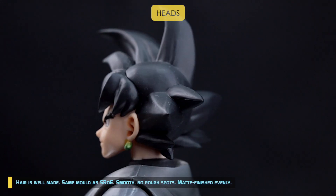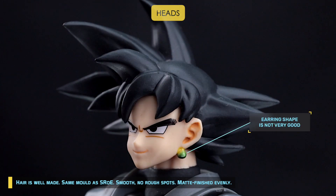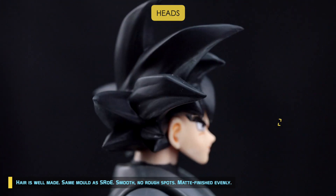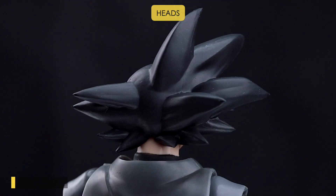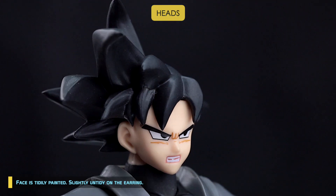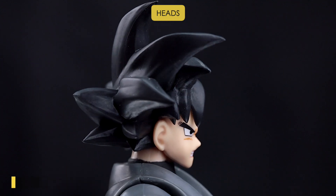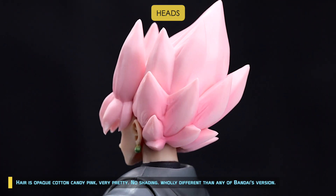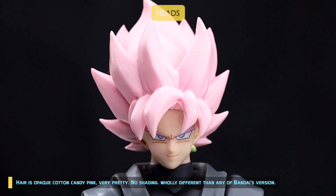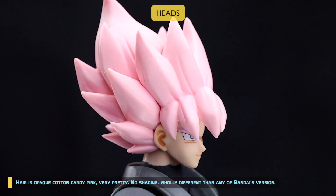The hair is well made, same mold as SROE — smooth, no rough spots, matte finish applied evenly. The faces are tightly painted, though slightly untidy on the earrings. The hair uses an opaque cotton candy paint — very pretty, no shading. Wholly different than any of Bandai's versions.